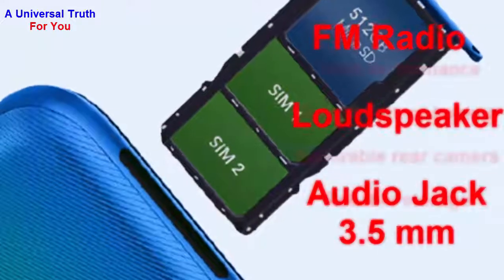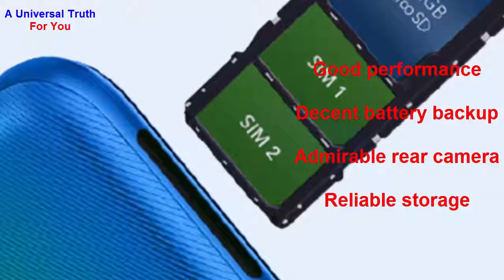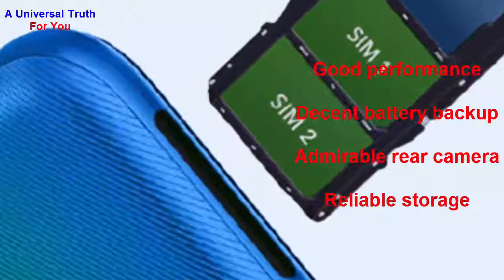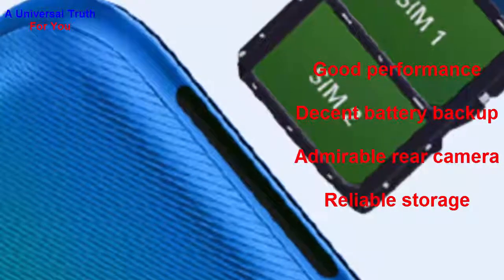So why you should buy this phone: number 1, good performance; number 2, decent battery backup; number 3, admirable rear camera; number 4, reliable storage. But beware of the average front camera and no fingerprint sensor.